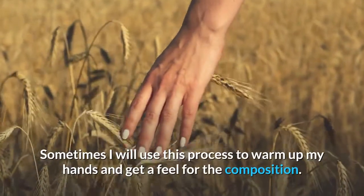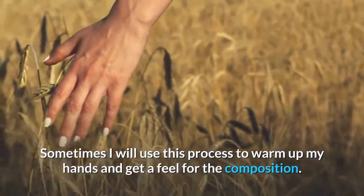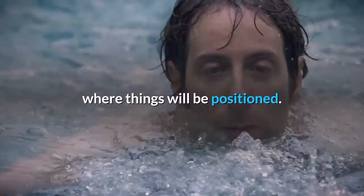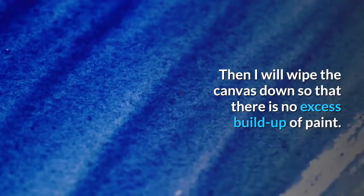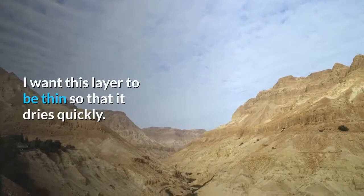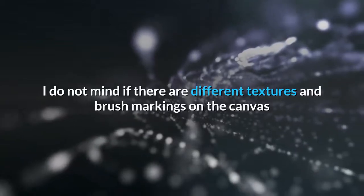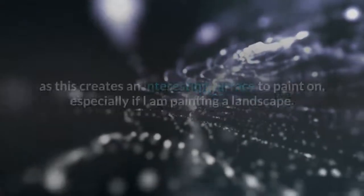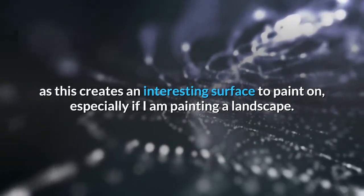Sometimes I will use this process to warm up my hands and get a feel for the composition. I can make inconsequential strokes with my brush to help get a feel for where things will be positioned. Then I will wipe the canvas down so that there is no excess buildup of paint. I want this layer to be thin so that it dries quickly. I do not mind if there are different textures and brush markings on the canvas, as this creates an interesting surface to paint on, especially if I am painting a landscape.